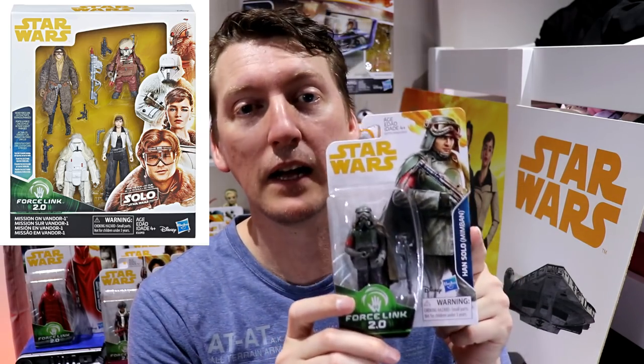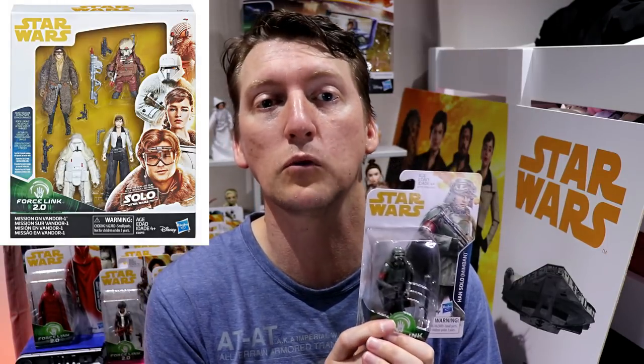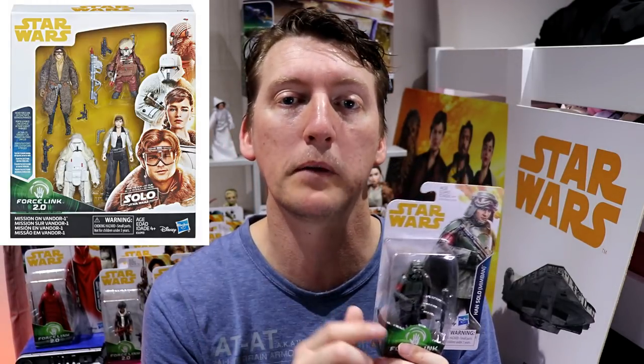We have figures missing. Where's Dryden Vos — the bad guy? He played a big part. Also, I would have liked to have seen the characters in the Vandor 4-pack. There's that really nice Kira and Weasel — I would have liked to have seen those guys packed onto a single card. It would be much easier to get internationally; you struggle to get those 4-packs. I'll put a picture of the 4-pack up there.